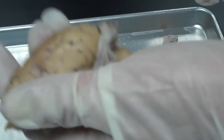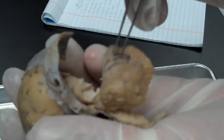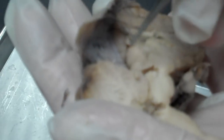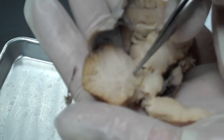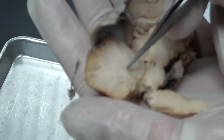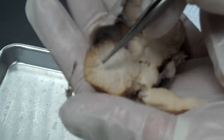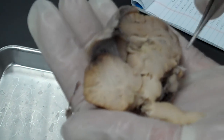Then we have the superior and inferior colliculi right here. We talk about the cerebellum having the arbor vitae, also known as the tree of life. Check out this — that looks like a tree. Nice trunk, branches — very pretty. So we did the superior and inferior colliculi.